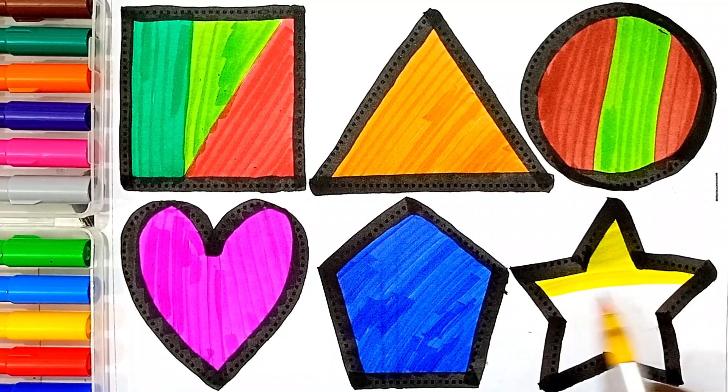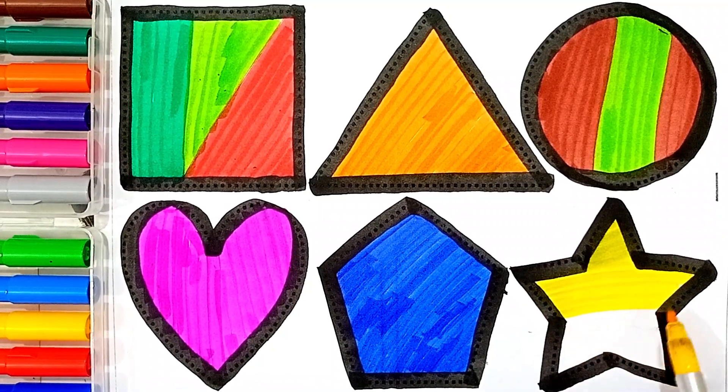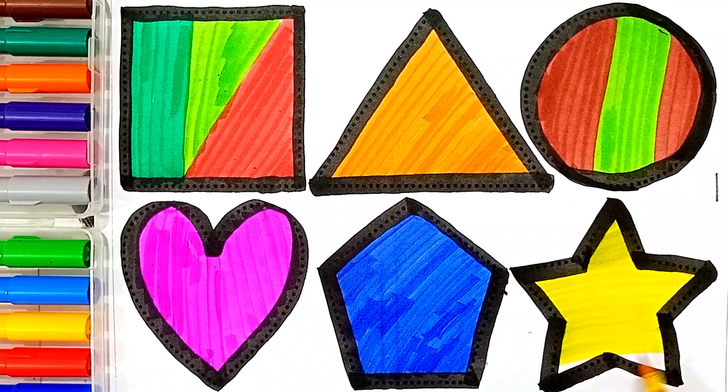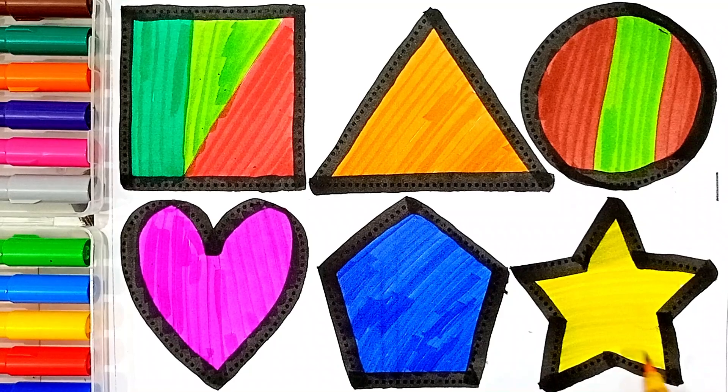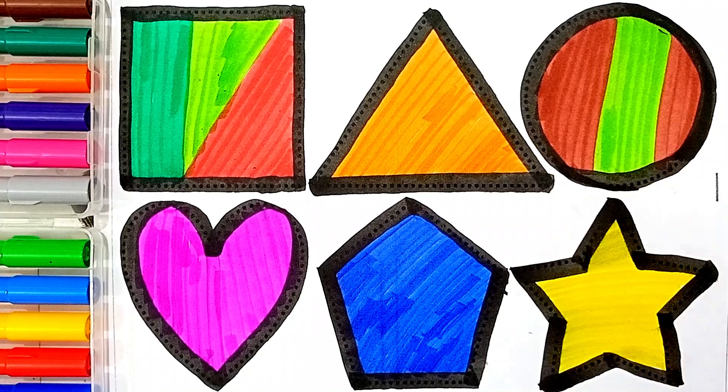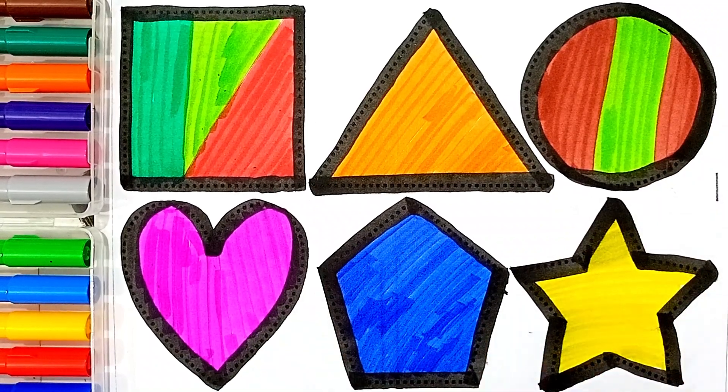Star, yellow color, star, yellow color. Star, square, triangle, circle, heart, pentagon, star.